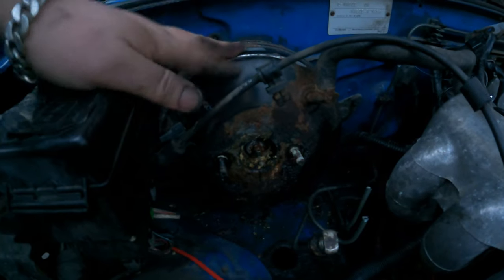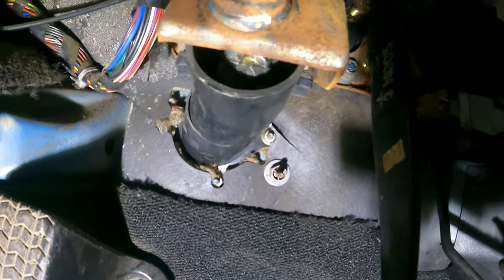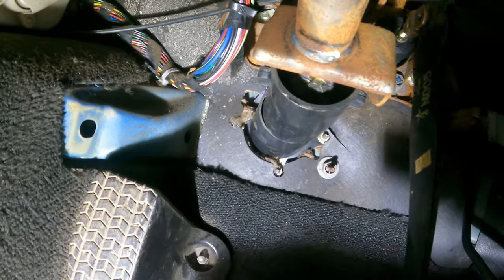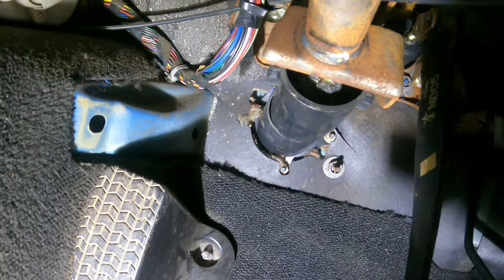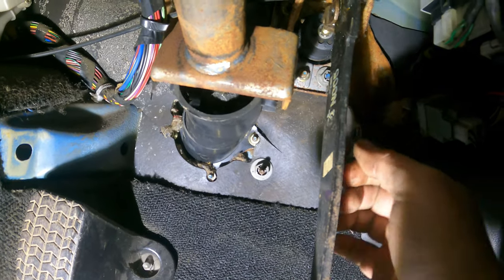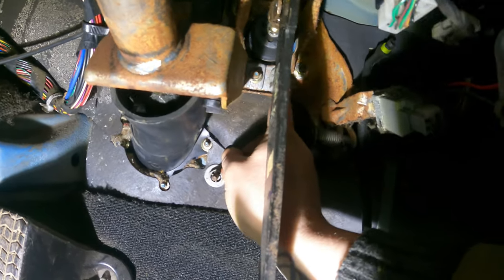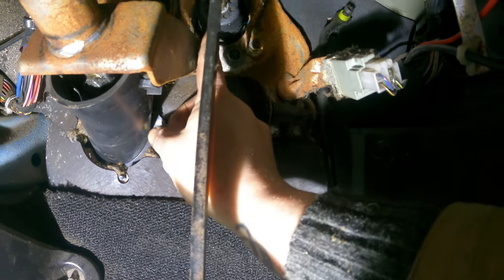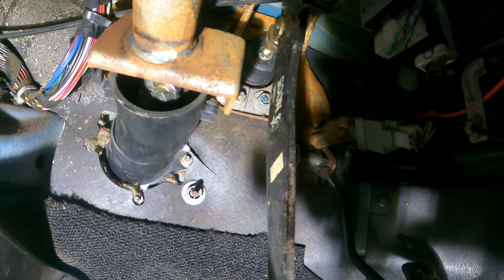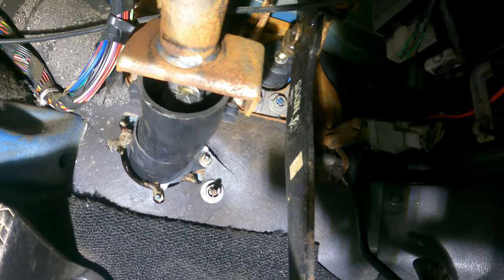That pedal bracket is such a state I'm going to replace it as well. It's actually fairly easy — here is where we have a pin for the pedal; you just pop it out. Then it's those four bolts — one, two, three, four — at all four corners, and they look like 12mm as well, same as the other side.